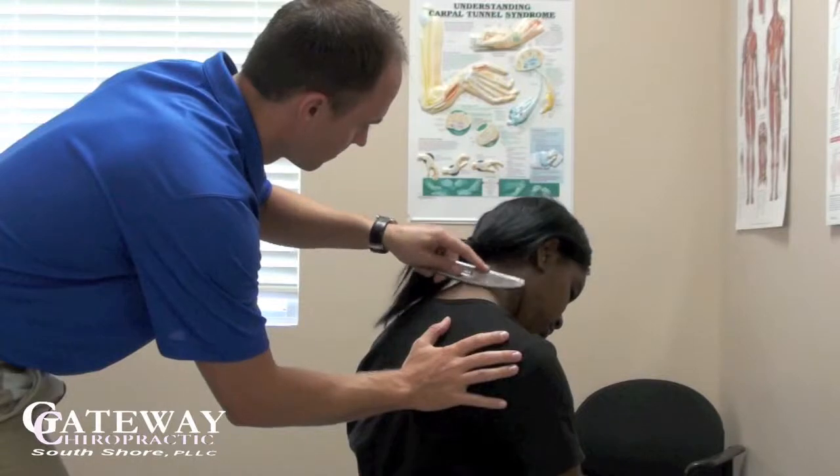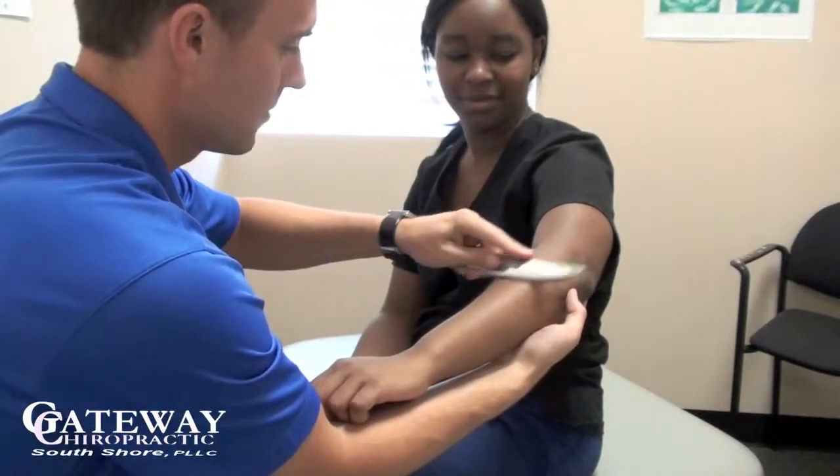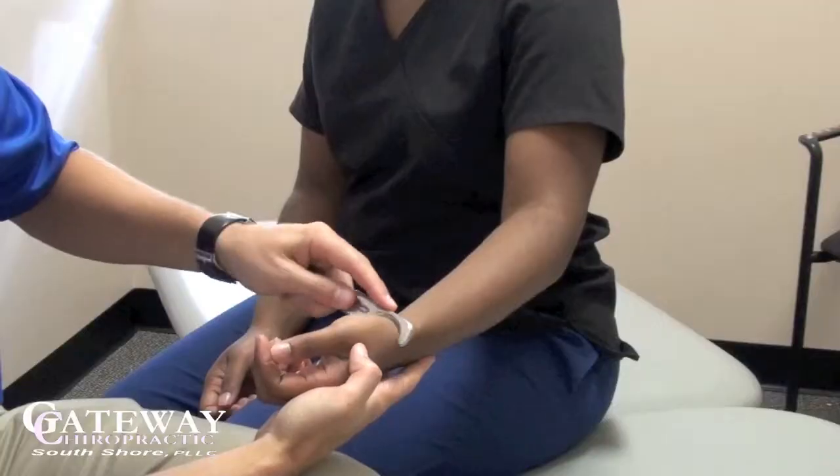The Graston Technique instruments, much like a tuning fork, resonate in the clinician's hands, allowing the clinician to isolate adhesions and restrictions and treat them very precisely.